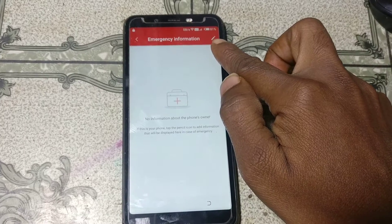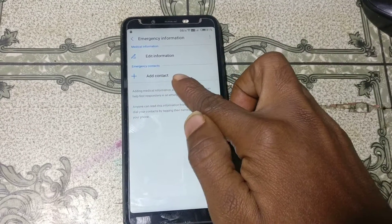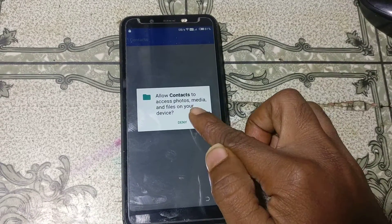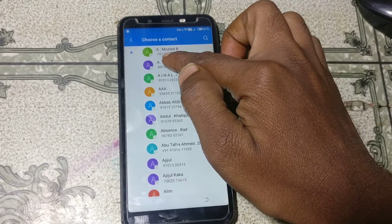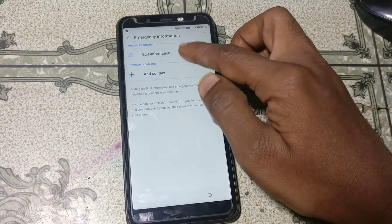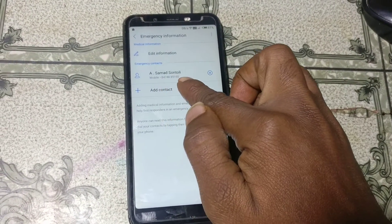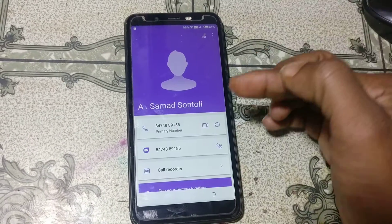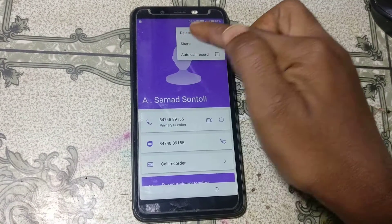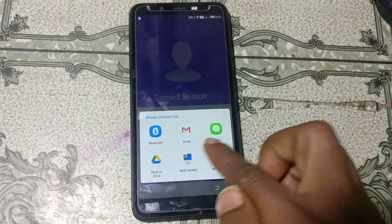Here you can see 'Emergency' — just tap on this, then tap here and again tap. Here you can see the icon of a pencil, just hit on this. After that simply click 'Add account', click 'Allow', and select any account contact number from here.